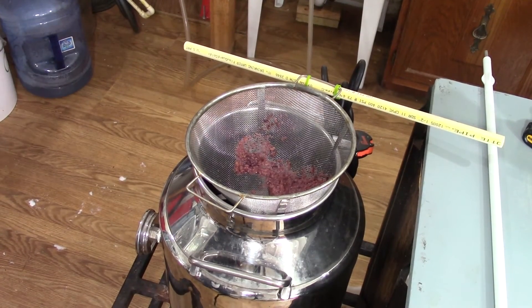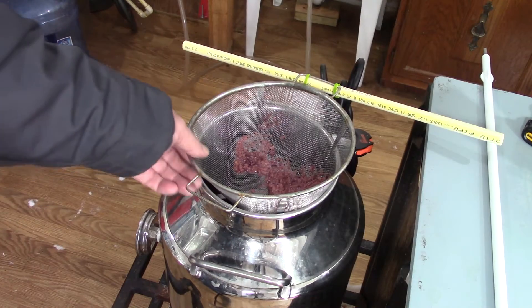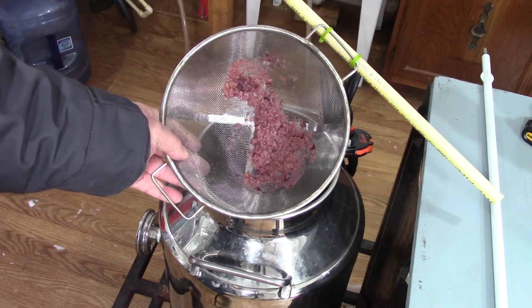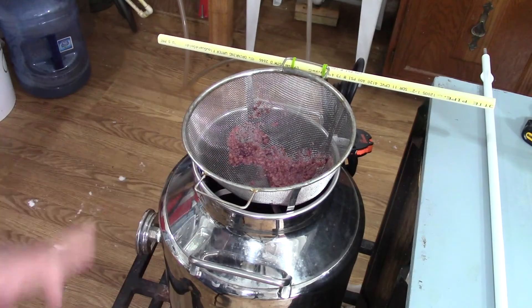If you notice the screen, once I got done siphoning over, even though I was siphoning, there are a lot of particles — big hunks — that if I didn't use that screen, would be down in the distillate and you'd have a chance of them getting on the bottom or on the heating element and scorching. Just using the screen was a very simple thing to do to take that chance away.